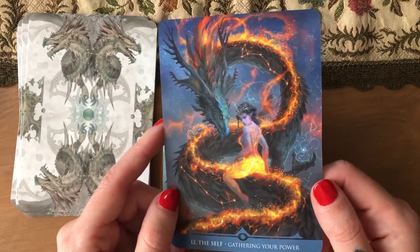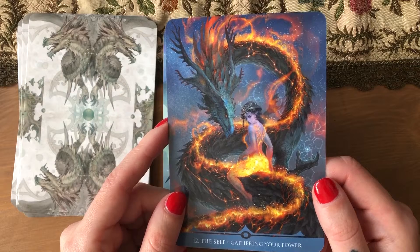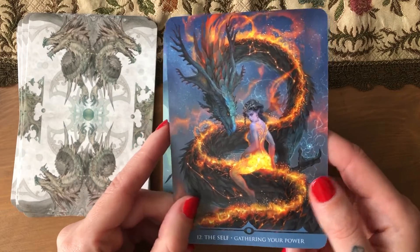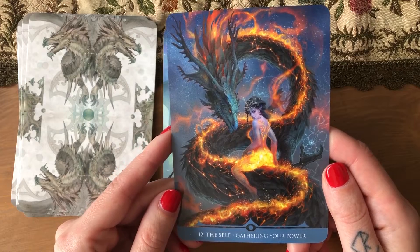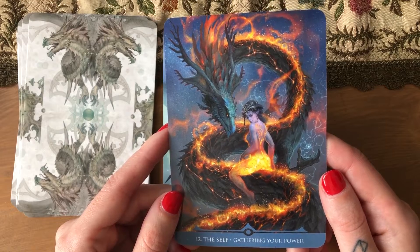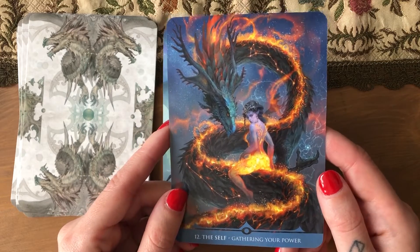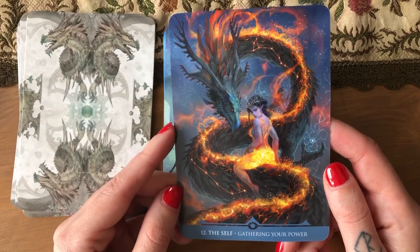I can't wait until the — I will never know the name — the Ocash and Thorn deck. It has 'ash' in it, it's Ash Amber something dragon deck. I can't wait for that deck, I'm so excited. Even though it has some dragon variations I'm not necessarily on board with, Adam Oler's illustration style is just so good. The Ocash and Thorn is such a beautiful deck that I cannot wait.